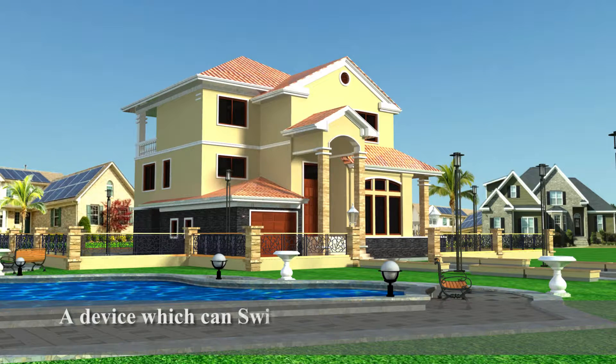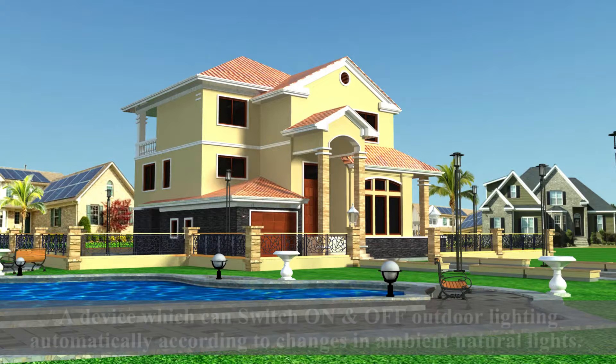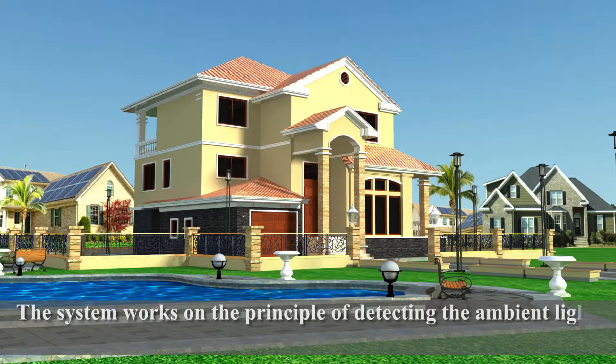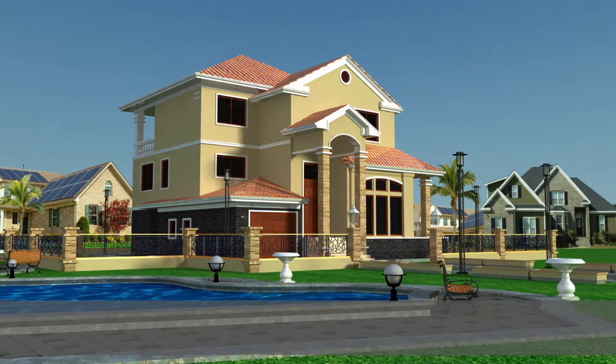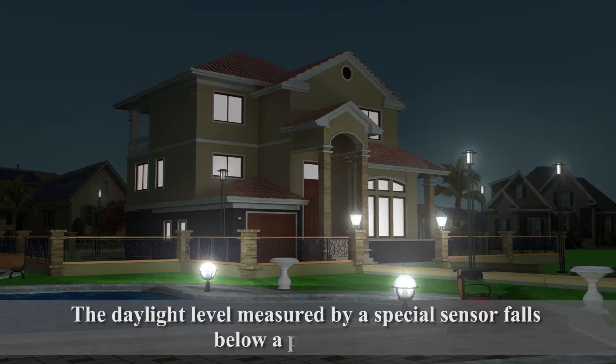A device which can switch on and off outdoor lighting automatically according to changes in ambient natural light. The system works on the principle of detecting the ambient light level and switching the connected lamps. The daylight level is measured by a special sensor, and when it falls below a preset level, the system responds accordingly.